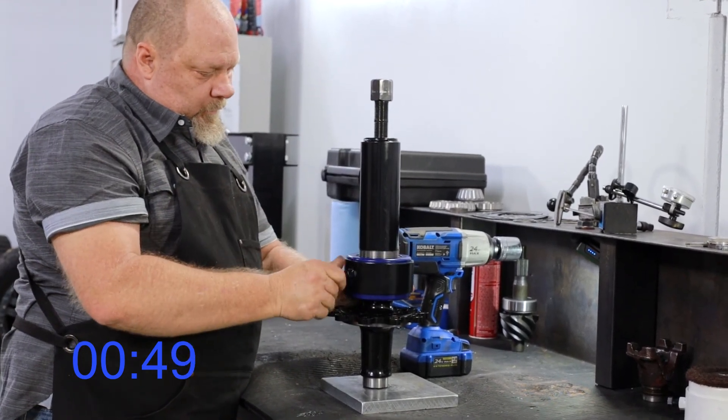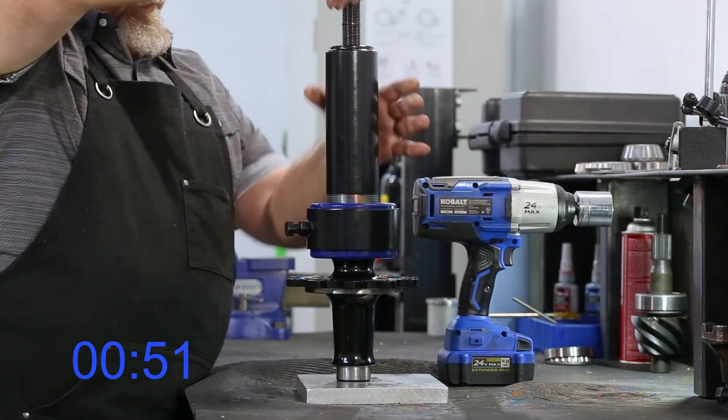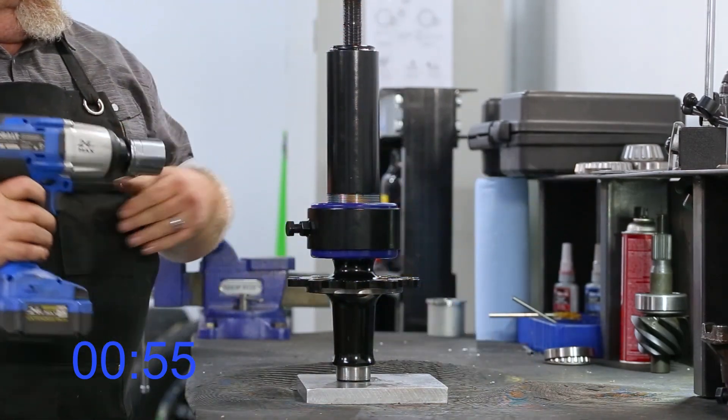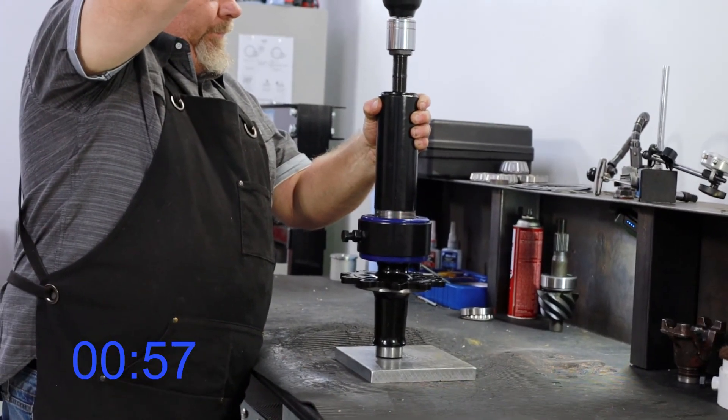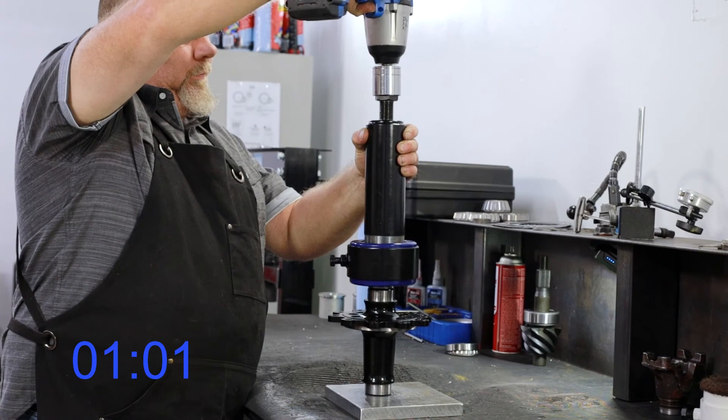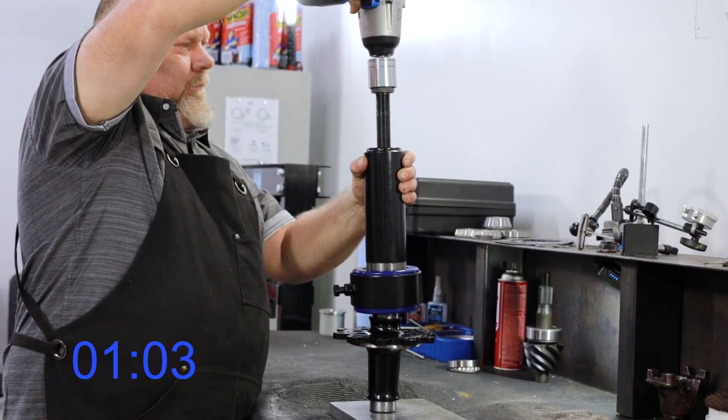Slide the retainer ring over the clamshells and hand tighten the retainer bolt to secure everything in place. Using the impact driver, drive the pin clockwise into the puller. This will cause the puller to lift, engaging the clamshells and bringing the bearing and race along with it.